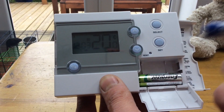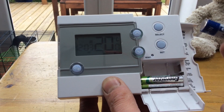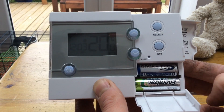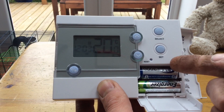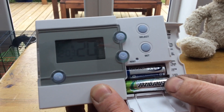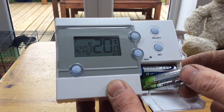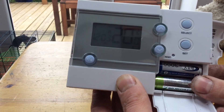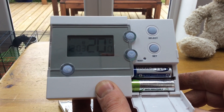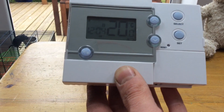Take one out. You'll notice that there is still a display there — the memory will last for 20 seconds. Put the next one in, then put the first one in. You've now restored the power and recharged your 20 seconds. Take the next one out and put your next one back in again. So you put your new batteries in, and you've not lost your program. You don't have to reset it. The time is still correct.